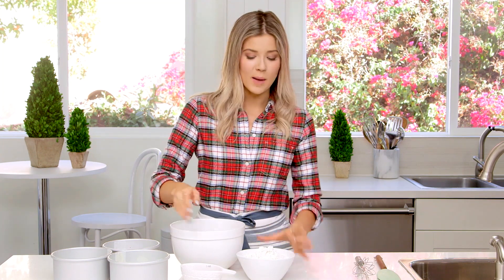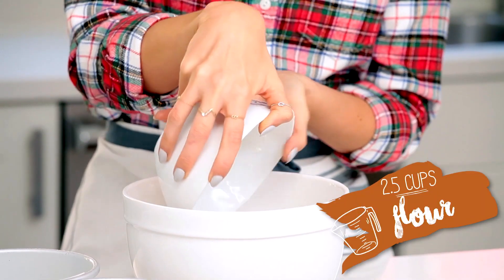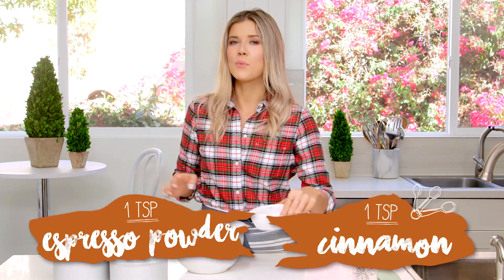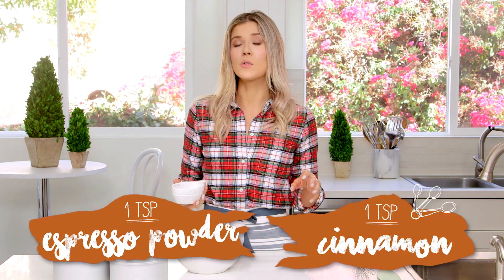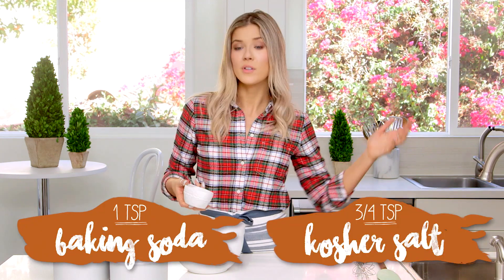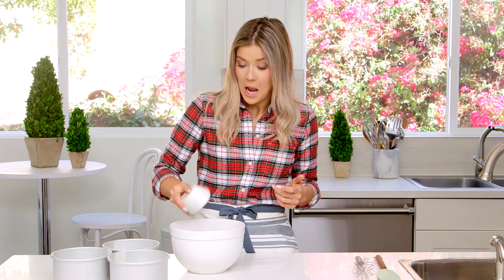Into this large bowl, I'm going to start by adding my flour, and then we're going to add all of our gingerbread spices. There are a lot of them. There's also espresso powder in this, which I think is cool because it adds a different note and it brings out all the other flavors. I'll have all the exact ingredients listed down below, because honestly the only thing I can pick out in here is cinnamon.